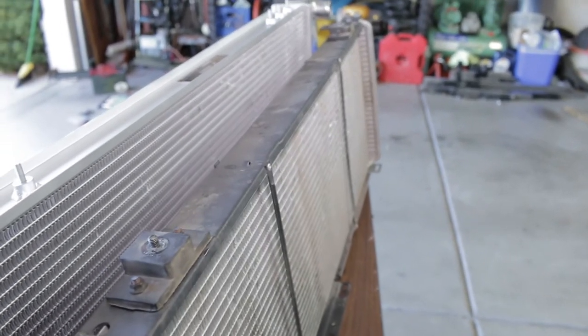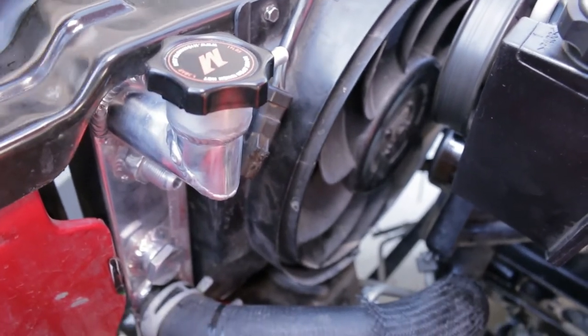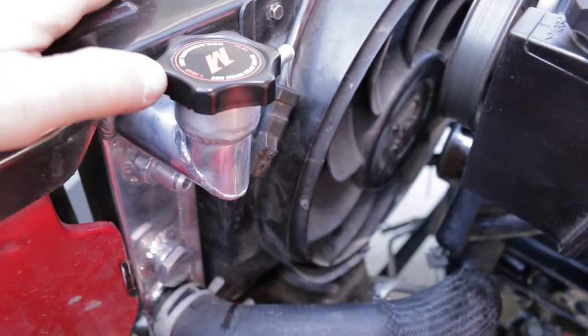I can keep the AC on when going up long hills in 90 to 100 degree weather. It runs around 206 degrees on the highway in 95 degree weather with AC on.